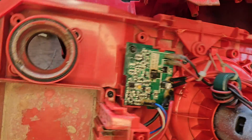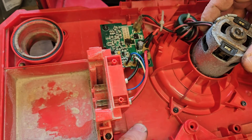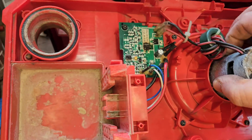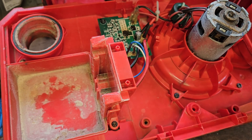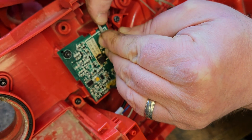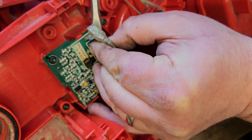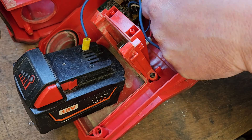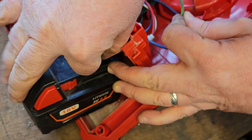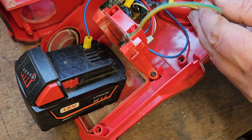See that circuit board — it's fried. There's not much to it: there's a battery connector, a circuit board going up to a switch, and a motor. We can check if the motor is okay — we can probably disconnect it from the board and connect it directly to a battery. The motor is fine.